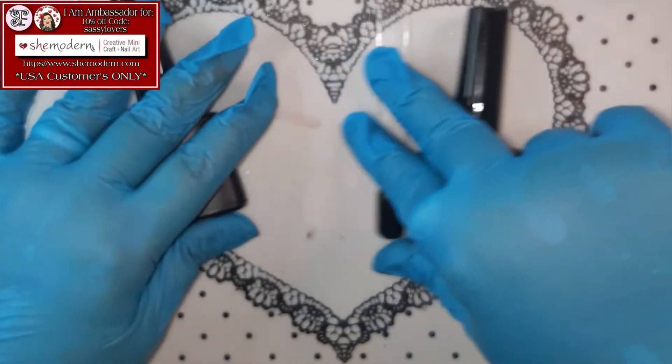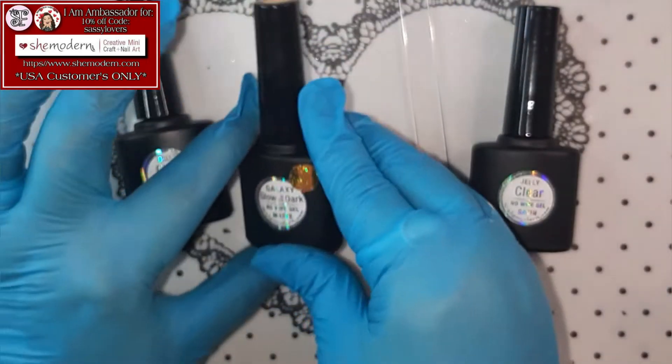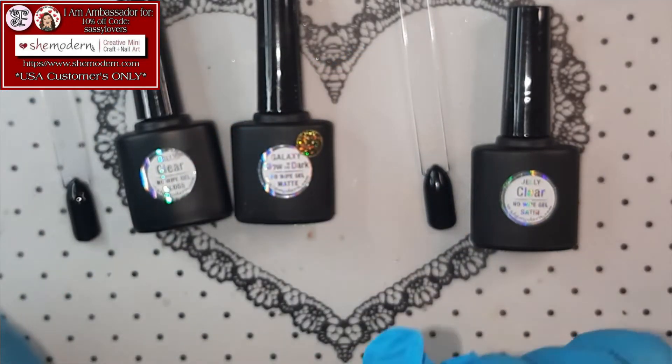And now the one you were all waiting for — the glow in the dark baby! Galaxy! Let me turn out the lights and we will see how beautiful they're gonna glow! Oh, wow! Look at them! On the black, it is harder to see on camera. But on the white nail — she is popping! Do you see that, guys? How amazing are those?